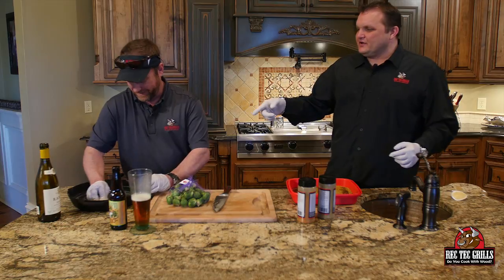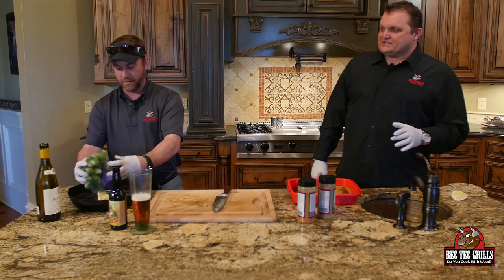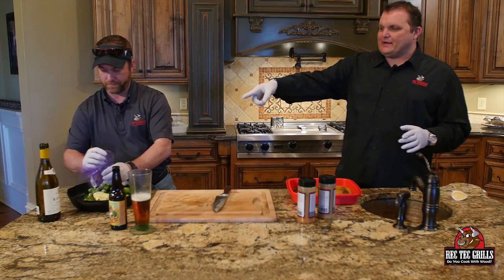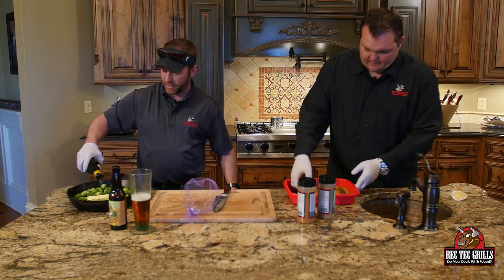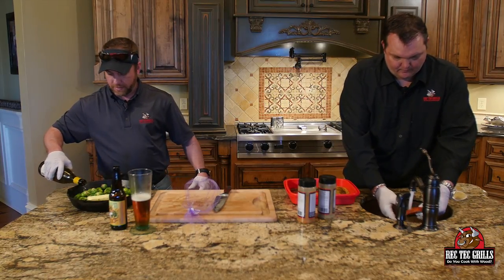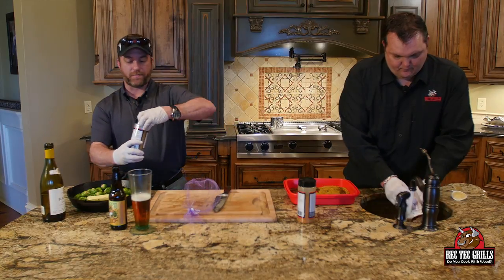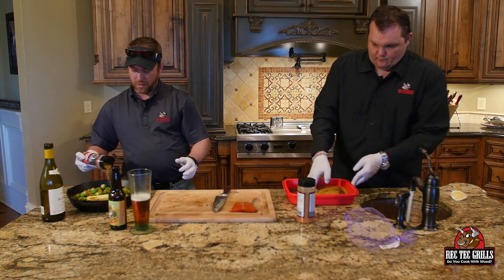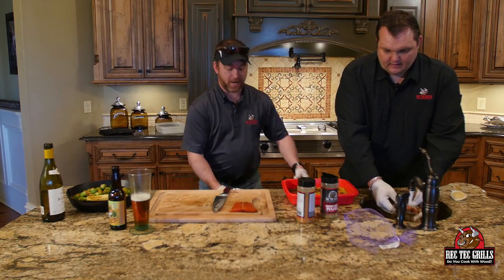So the Brussels sprouts — he's got a skillet. It's a real easy recipe. We're going to go one stick of butter, about two pounds of Brussels sprouts, some white wine — about a cup, a cup and a half, whatever your liking is on that. We're going to hit them heavy with some Greek seasoning. And then I'm going to cover them in foil and throw them on the grill with the salmon.